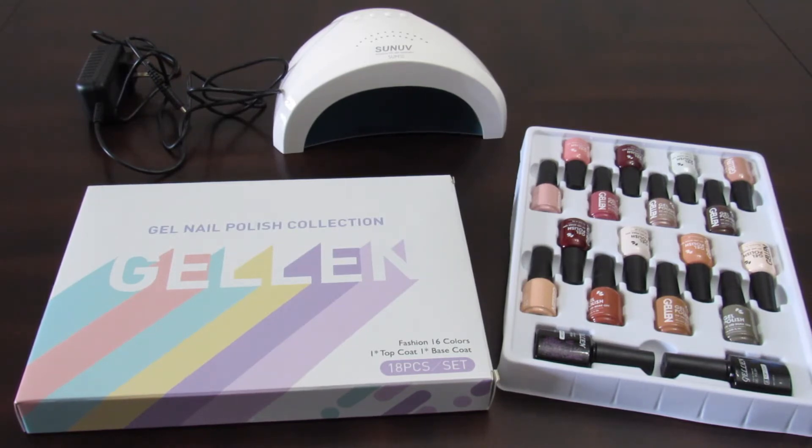Honestly, when you get a mani and pedi, it adds up. The price for the gel nail polish collection was definitely reasonable for the amount of pieces that you get, which is a total of 18, and they're high quality nail polish based on the reviews. Always read your reviews when you're about to purchase an item.